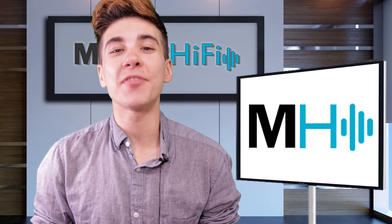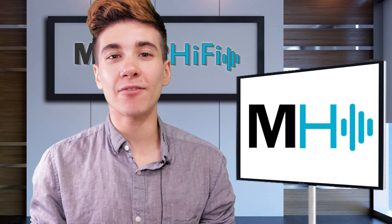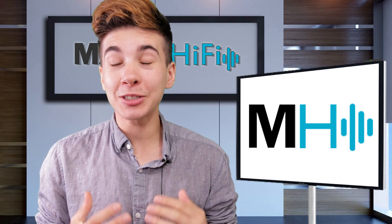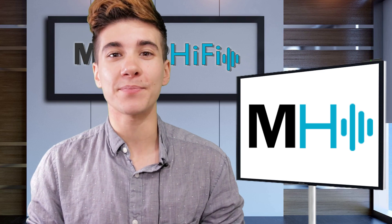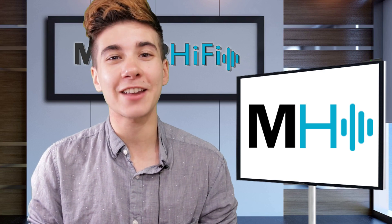Hello fellow audio nerds. I'm Steph and this is Major Hi-Fi. Sennheiser recently released their newest headphone, the Sennheiser Momentum 3 wireless headphones. I absolutely loved the Momentum 2s and I was super curious how these ones sound and if it's worth the upgrade. Let's take a closer look with the Sennheiser Momentum 3 wireless headphones review.